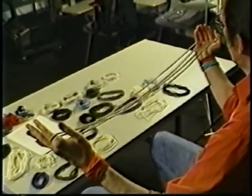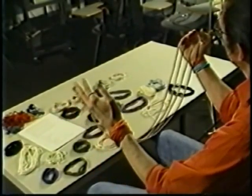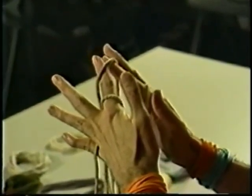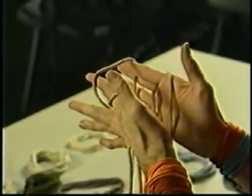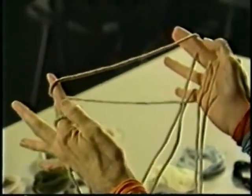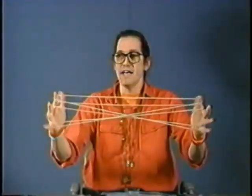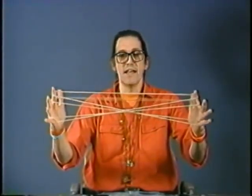Let me do that another way. Again, Opening A and drop. I'm going to turn my hand slightly. My left or right hand can go behind and curl under and lift up the far little finger string until my hands assume their natural position. Then my right index can slip under so that I have the straight across string on top of my index, and by holding my thumbs here and pulling apart, I can form the loom that way.